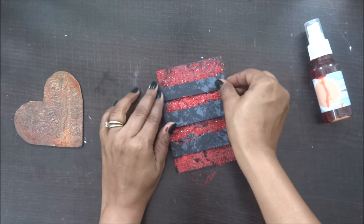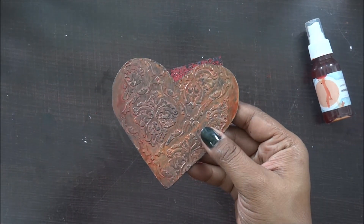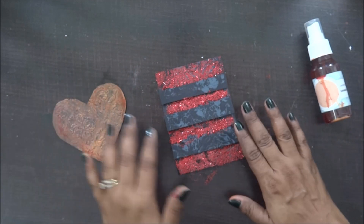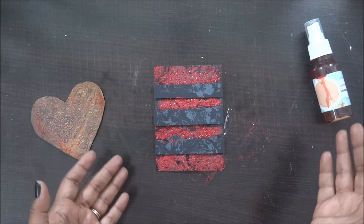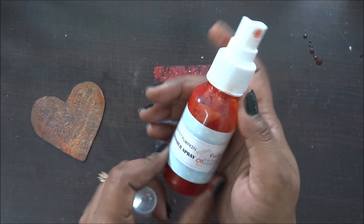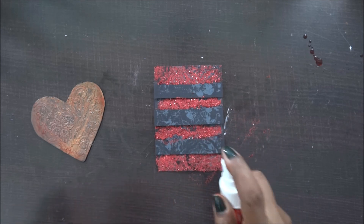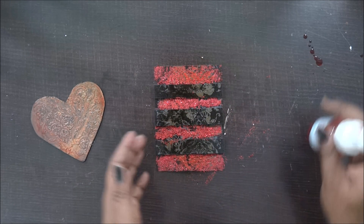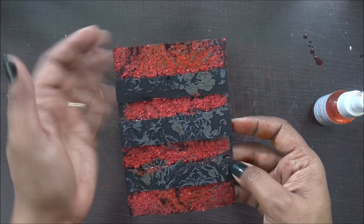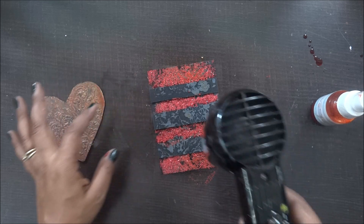I'm done with my shimmer paste work. Now you can see this has some orange-gold color, and this is completely red and black — it looks a little contrasting. To bring it into my color combination, I'm going to use the Sweet Pumpkin shimmer spray and spray it on my tag. Look how amazing it looks — it has a tinge of orange, red, black, and gray. I'm going to use my heat gun now.